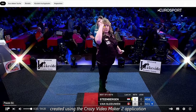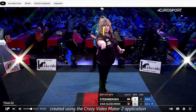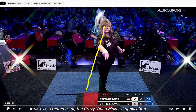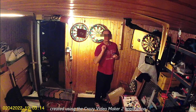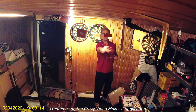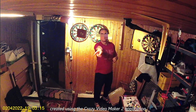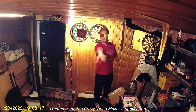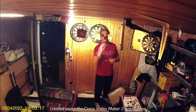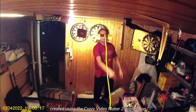Das habe ich schon festgestellt, als ich mit Dart angefangen habe und diesen Stil nachahmen wollte: Zielen kann ich damit nicht. Hier sieht man die Visierlinie – so guckt man auf das Ziel – und der Dart fliegt meterweit hoch; das bringt nichts. Hier kommt der Dart relativ flach, etwas zu niedrig, kommt in die 20 unten rein. Und so – genau auf Augenhöhe geflogen – kommt er genau in die Triple 20. So ziele ich.